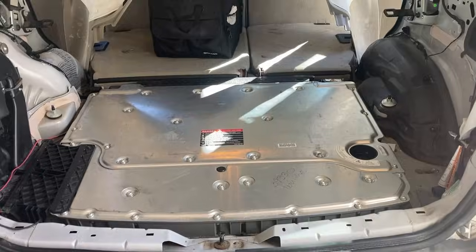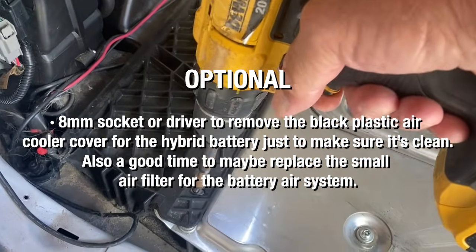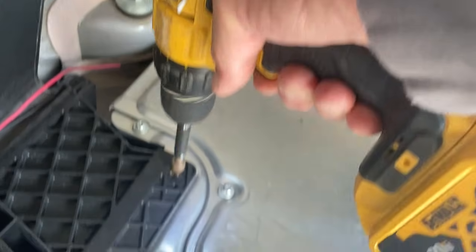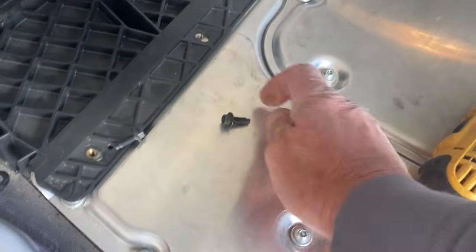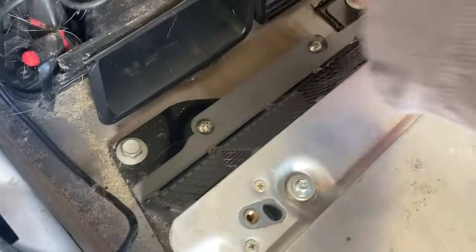The next part is optional, but as long as you have all the covers removed, this might be a good time to double check and make sure the connection for the air cooling system for the battery is nice and clean. I've got a couple of dogs so I always have sand and dog hair everywhere in the car, so I always want to pop this black plastic cover off and make sure everything's clean so we have nice airflow into the battery and it can cool off properly.